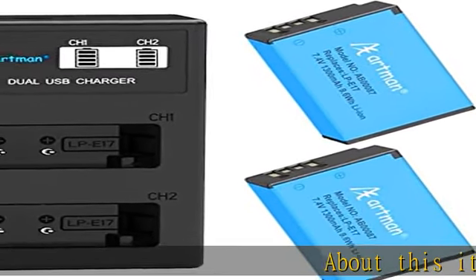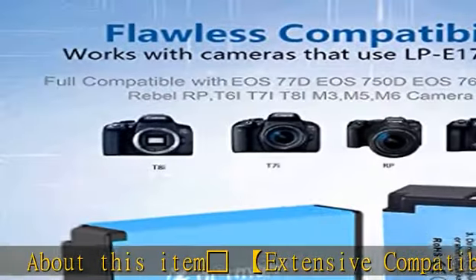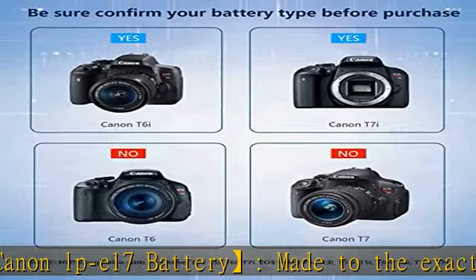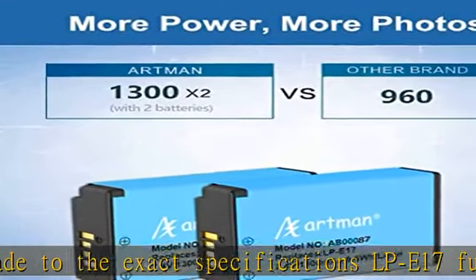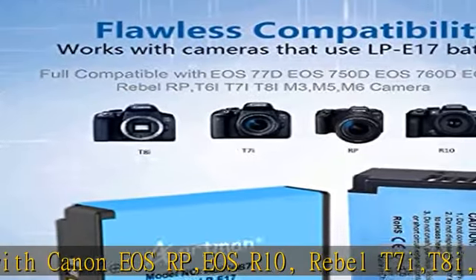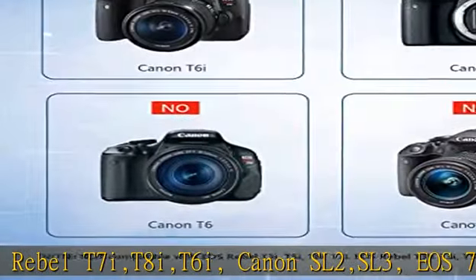Extensive compatibility — made to the exact specifications of the LP-E17, fully compatible with Canon EOS RP, EOS R10, Rebel T7i, T8i, T6i, Canon SL2, SL3, EOS 77D, EOS 750D, EOS 760D, EOS 8000D, EOS M3, EOS M5, EOS M6, EOS Rebel T6s, and more.